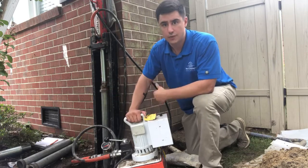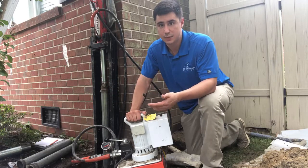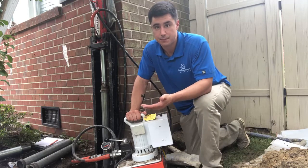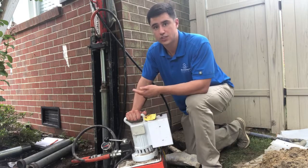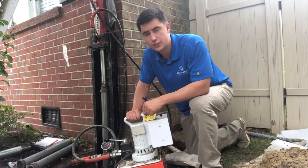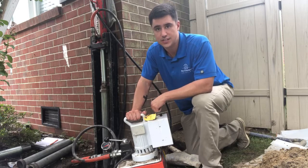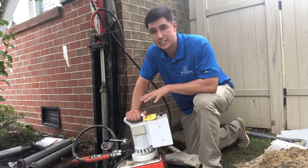We found pressure, and the pressure test is basically the greatest pressure the push pier will experience, period. If this pressure holds steady — currently we're looking at 2000 psi — then the push pier is good to stabilize the foundation in this area, guaranteed for life.